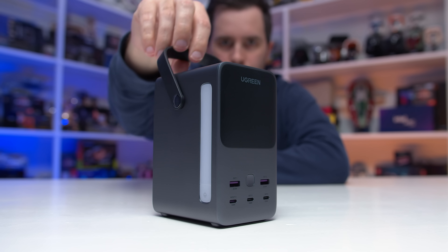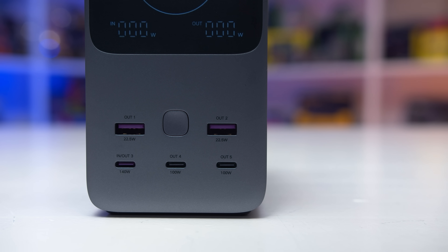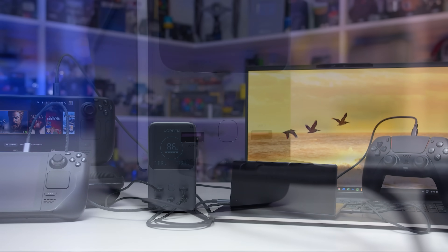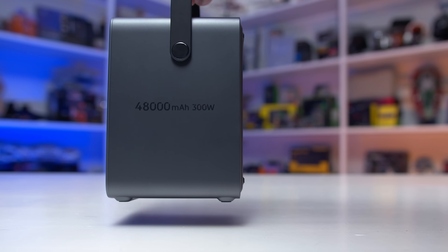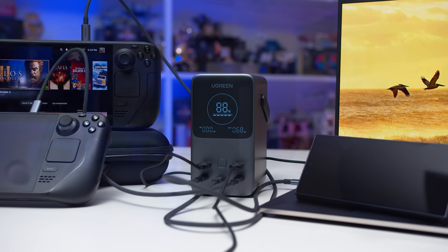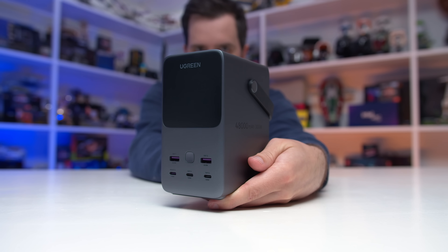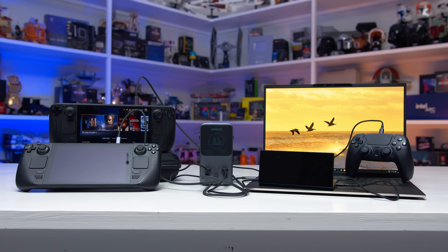Today's sponsor is UGreen and their Nexode 300W power bank. This unit delivers 140W via a single USB-C port with bi-directional capability, fully recharging itself in just 90 minutes. It charges five devices simultaneously across five ports, with a 48,000mAh capacity — enough to recharge an iPhone 15 Pro over nine times. It features a smart LED display, a built-in LED light with three modes including SOS, and automotive-grade batteries that retain over 80% capacity after 3,000 cycles. Check the links in the description for more information.